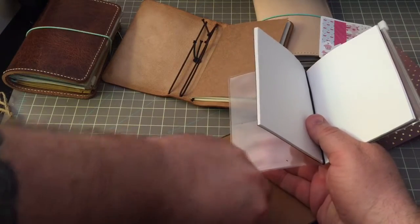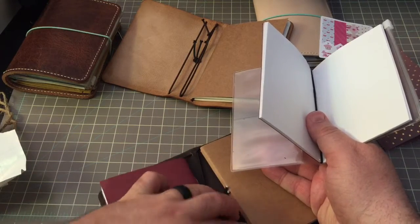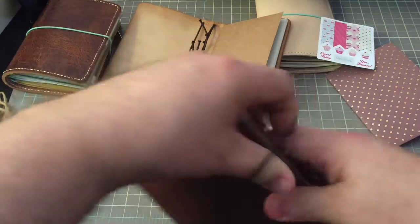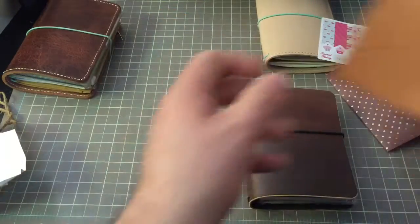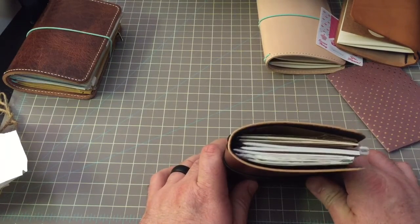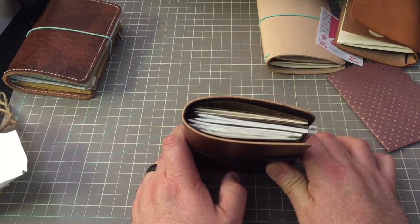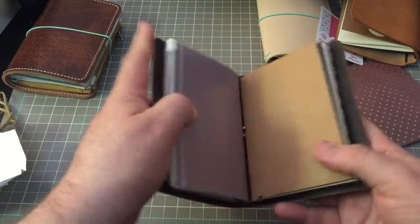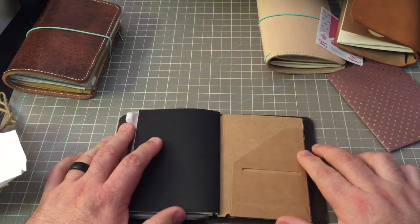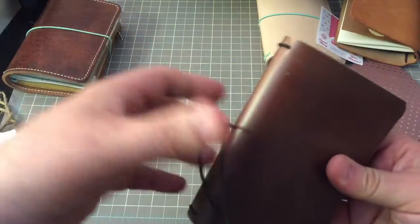Here's the Midori zipper pocket, which I don't have anything in at the moment because I put my stencils in my Sandstorm by Foxy Fix. That is cute. So that has very little in it — it has two of the Midori inserts, the Midori zipper pocket, one of Annika's folders, and a Midori or possibly Pella Studio folder. It's got very little in there, but look how nice that looks.